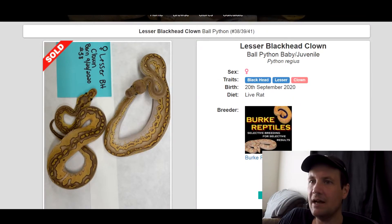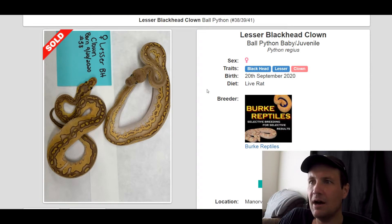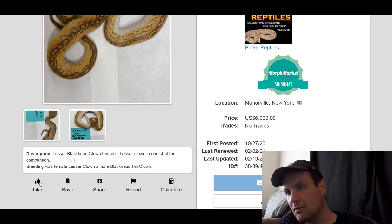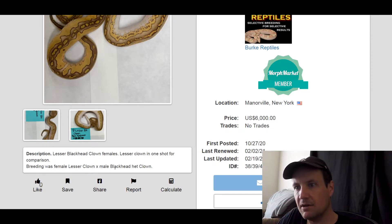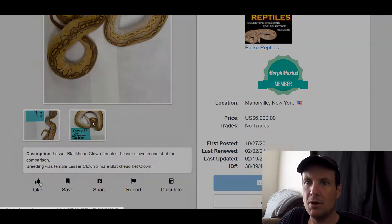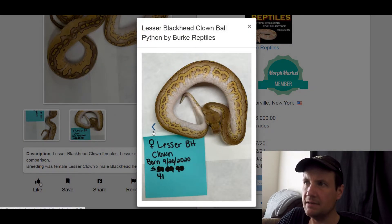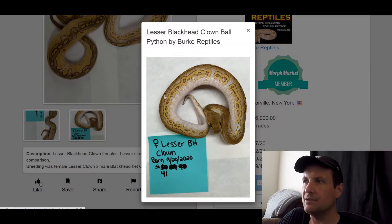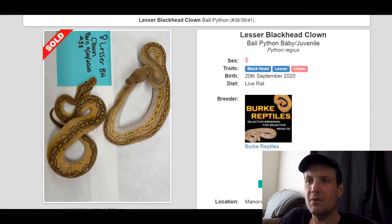This one is a Black Head Lesser Clown. I think it's a great combo — it adds that right amount of dark and light coloring with just a crazy pattern on it. Here you can see Lesser Black Head females and Lesser Clown side by side for comparison. The breeding was female Lesser Clown to a male Black Head Clown, so both of these are Lesser Black Head Clown. They just look a little different. The variability there is crazy.